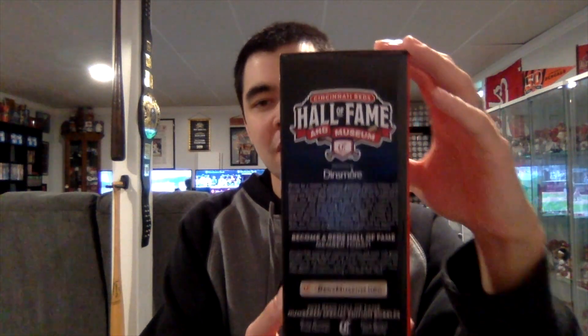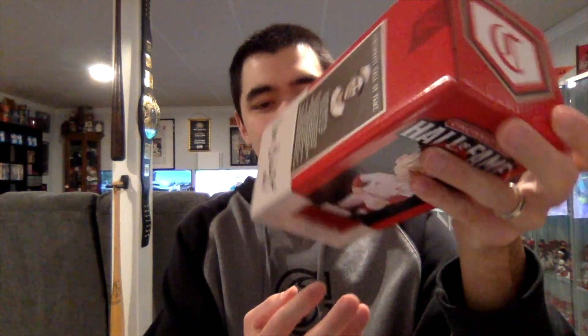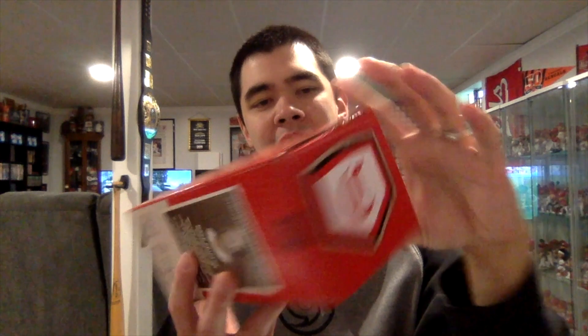On the front of the box, you might have guessed it, we have a picture of the bobblehead with the Reds Hall of Fame logo. The bottom says numbered special edition. This side has the perks of being a Reds Hall of Fame and Museum member. This side has a little bit about his career. On the final side, we have his autograph as well as his Reds Hall of Fame plaque. The bottom has the number out of a thousand that you have, and the top has the old school Reds logo.